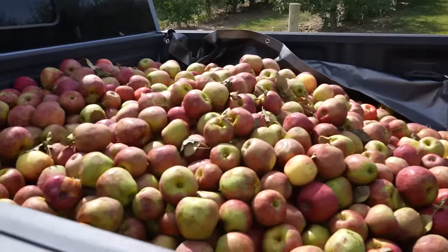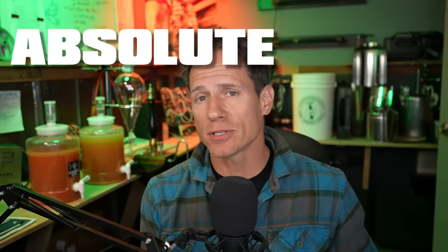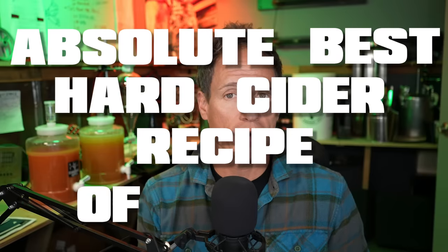We bought an entire truckload of apples for $100 and made 50 gallons of hard cider. In this video, I'm going to tell you exactly how we did it, and I'm going to give you the absolute best hard cider recipe of all time.